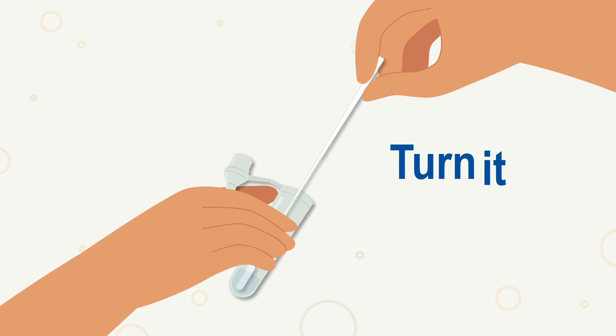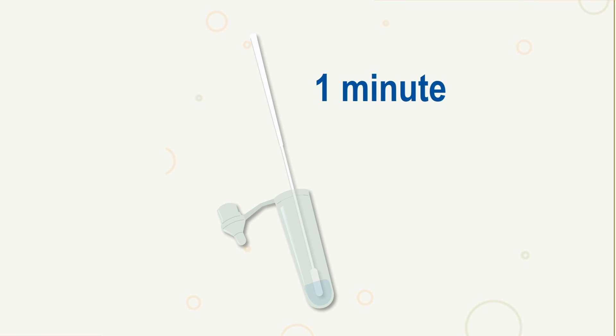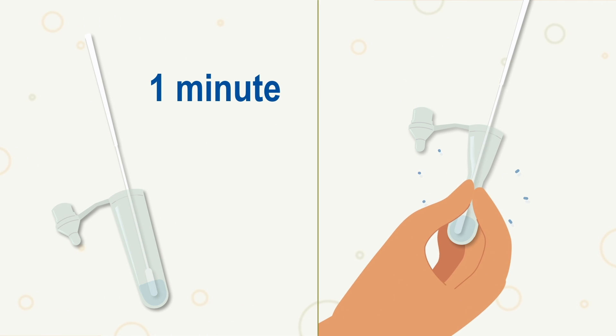Wait a few seconds and repeat the same process for your other nostril. Place the swab into the extraction tube. Turn it and leave it for one minute. While removing the swab, pinch the tube with fingers. Leave as much solution as possible in the tube. Close the tube.